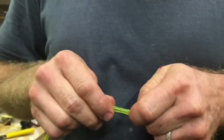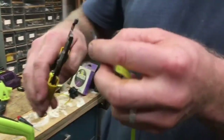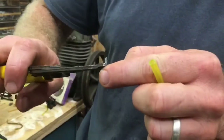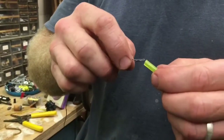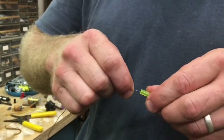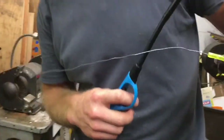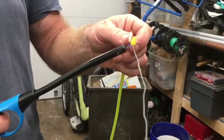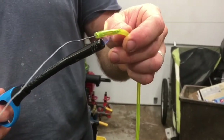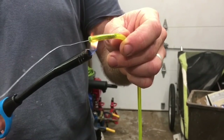I might have actually one more fold than I need, so I'm going to take one of those out. I'm going to shove that in there — about an inch. There's no gas nearby, so I'm going to light this thing up.